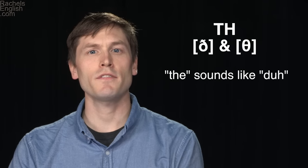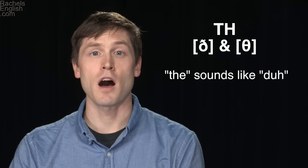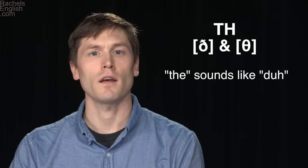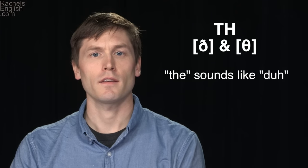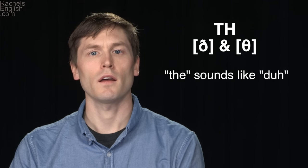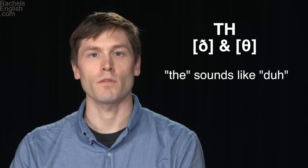For many students, the TH consonant ends up sounding like an American English D or T consonant. For instance, instead of saying 'the' — a very common word that begins with the voiced TH consonant — students will say 'duh': 'duh, it's in the back.' We want the TH sound: 'the, the, it's in the back.'